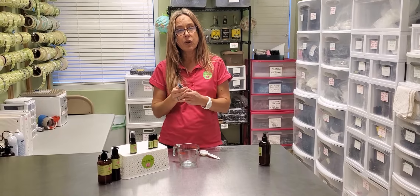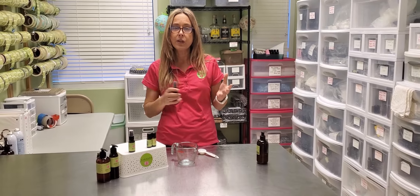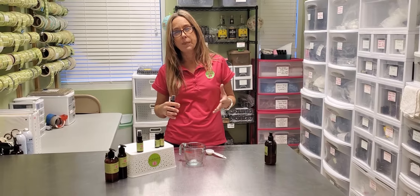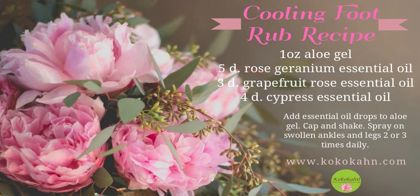How you use this is, try to use it at least a couple times a day. You can spray it right on your ankles and feet to help calm that fluid retention and swelling, and cool it down as well. Thank you guys for watching — I'll see you next time. Bye!